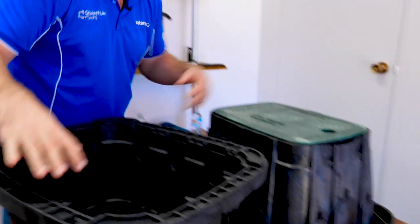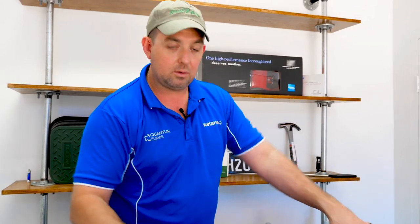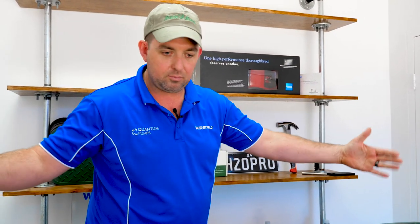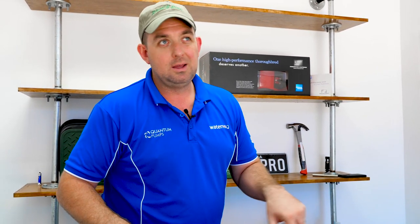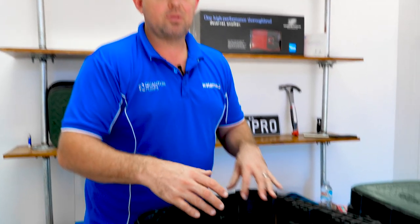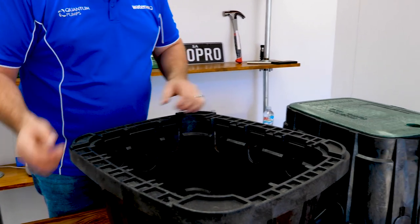These come in green or lilac — lilac to identify recycled water. They also come in different sizes, and once you get up to the really super maxi jumbo size, the pricing for competing valve boxes is around $500 to $600, whereas these are $350 to $380 — it's a supply and demand thing, they're such a big player in the world.